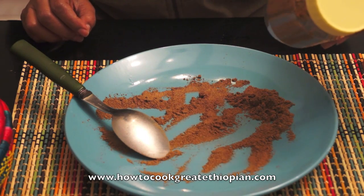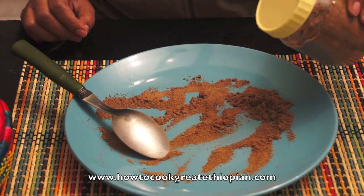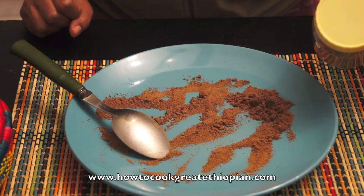Then add some fruit. Pour a little more here. Now we will do it again. We're going to see you in the next one.